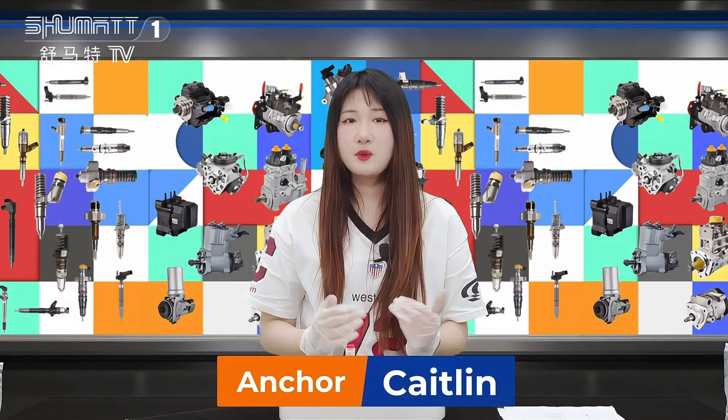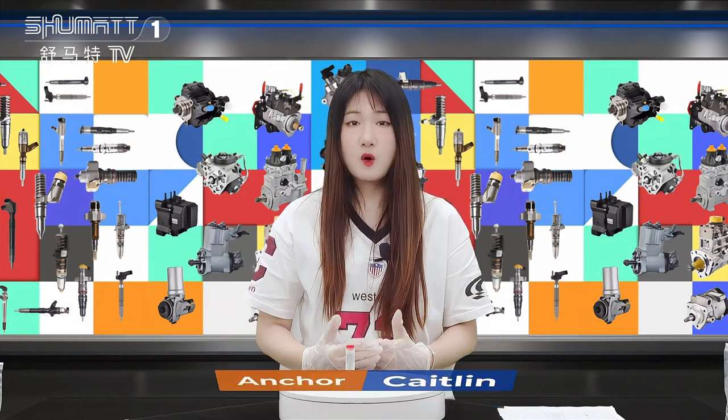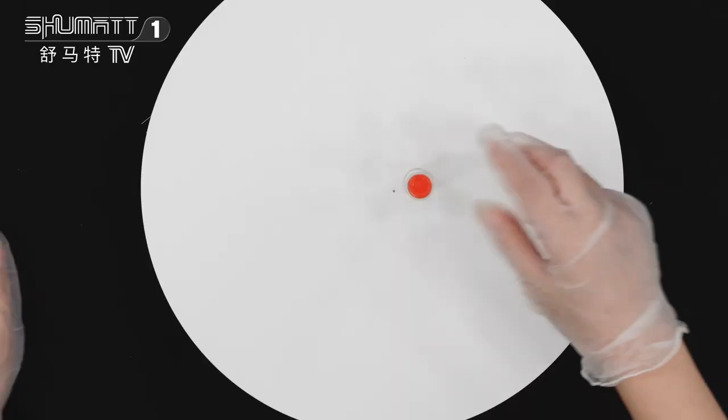Hello, this is Caitlin. Today we would like to show you our new arrival in Jagnazo, the packing.